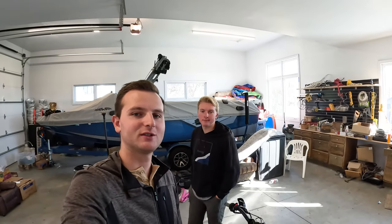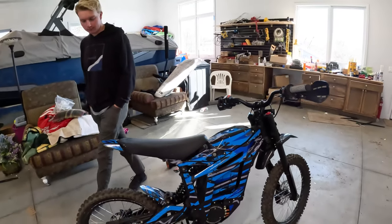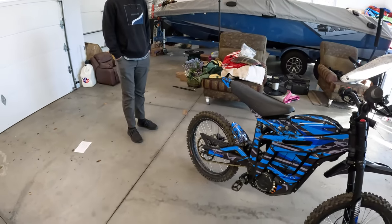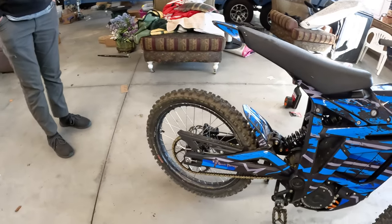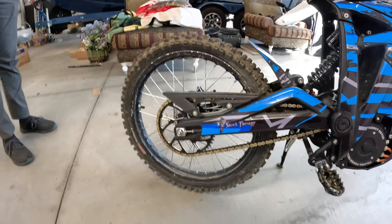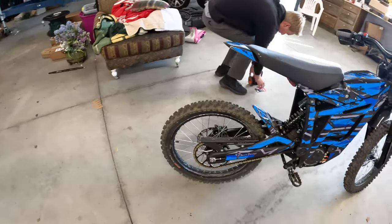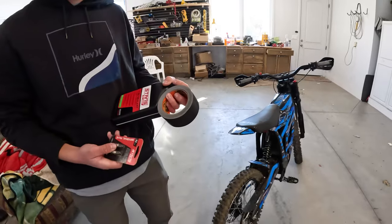Hey guys, welcome back to the channel. Today we have something new — I don't know if we've ever seen anybody else do this on their Talaria yet, so this is going to be a first. We're going to just see how it works. Since Reed has a flat tire, we're going to make it tubeless. I come from working at a bike shop and have installed a lot of tubeless setups on a lot of different bikes, but never done it on a Talaria or any type of motorcycle.